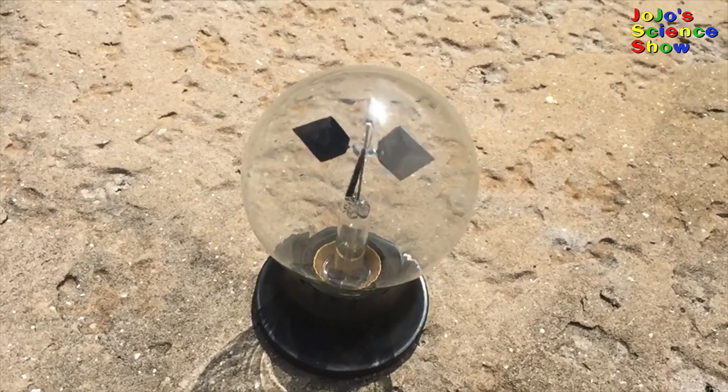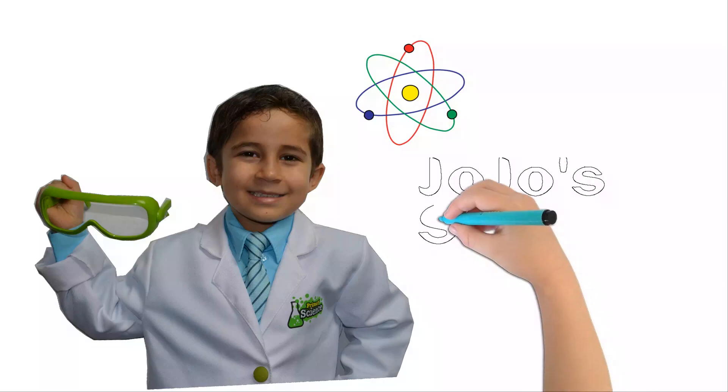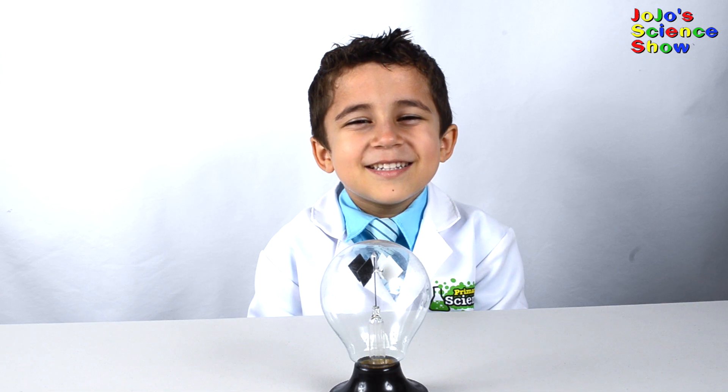Wow, look how fast it's moving! JoJo Science Show! Hello, welcome to JoJo Science Show.